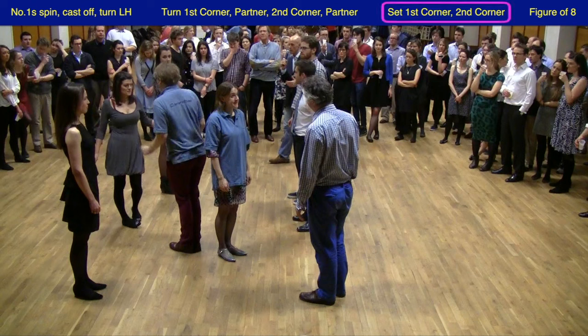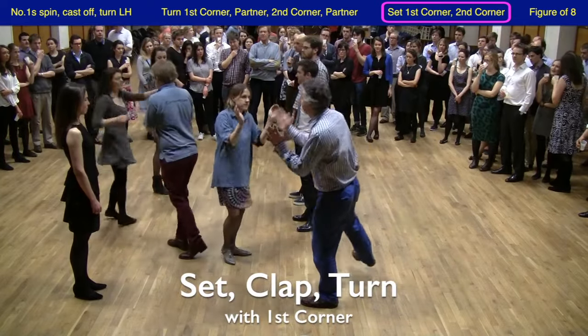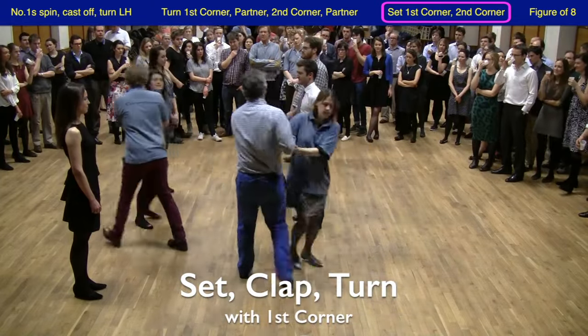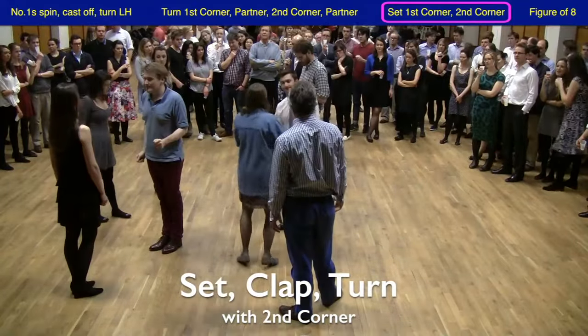This time it's a set clap and turn with their first corner — just like the dashing white sergeant this — and a set clap and turn with their second corner.